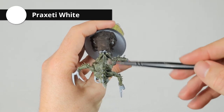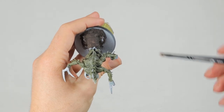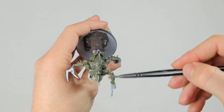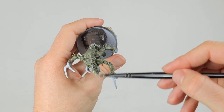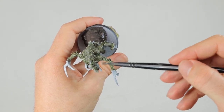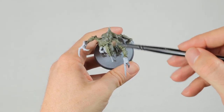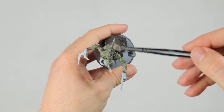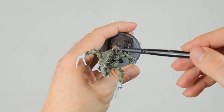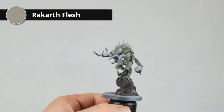Now that the wash is dry, it's time for the final highlight of the armor plates. I'm doing this with Praxeti White. This is a completely white dry brush paint and it's great for these final highlights to really make the edges pop. I'm just very lightly dry brushing it on, making sure I move the brush against the plates to only get it on the edges. Here's what he looks like after dry brushing all the plates.